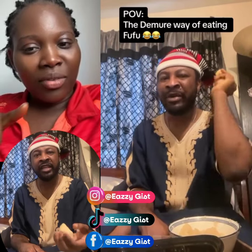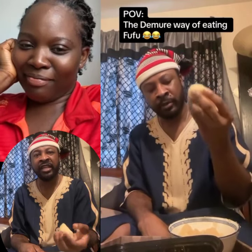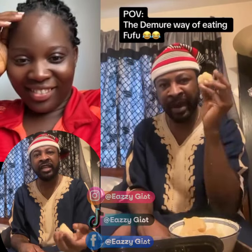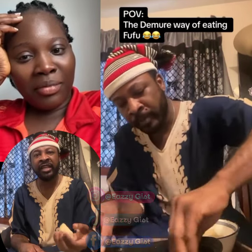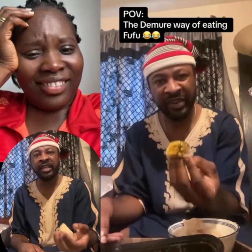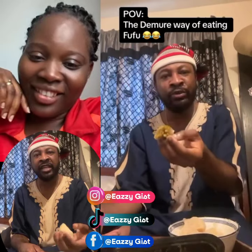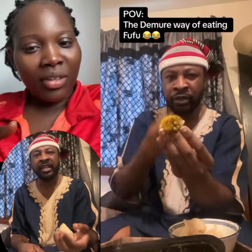It means I am respectful of my oesophagus — I'm not taking what I cannot swallow. Now you see how I keep this one first to handle this one — it's very very mindful, very very intentional, very very demoreng. Now see how I'm taking the soup — it's very mindful, very intentional, very very demoreng. I'm not packing the soup like a goat; I'm packing it just enough to round the fufu for the truth.